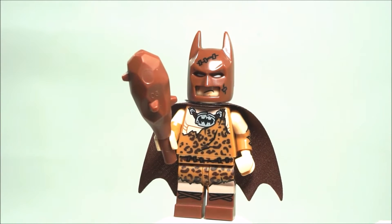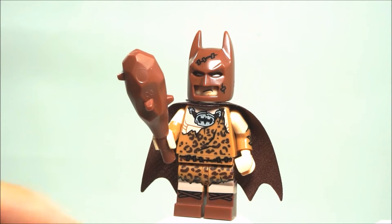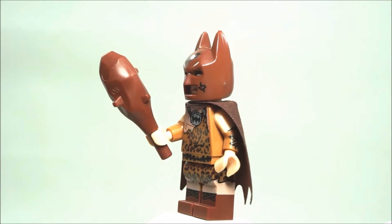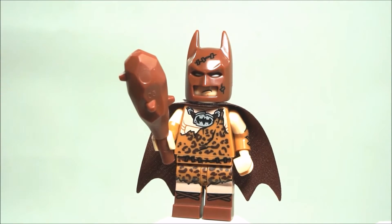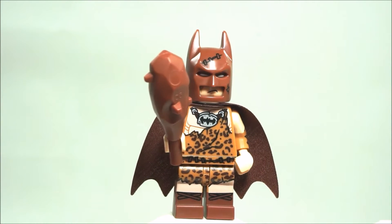Now this minifigure basically has the works — I mean it has everything. It has dual molded legs, dual molded arms, side leg printing, side arm printing, and it even has printing on the cowl. The only thing it doesn't have is back printing, and let me show you.